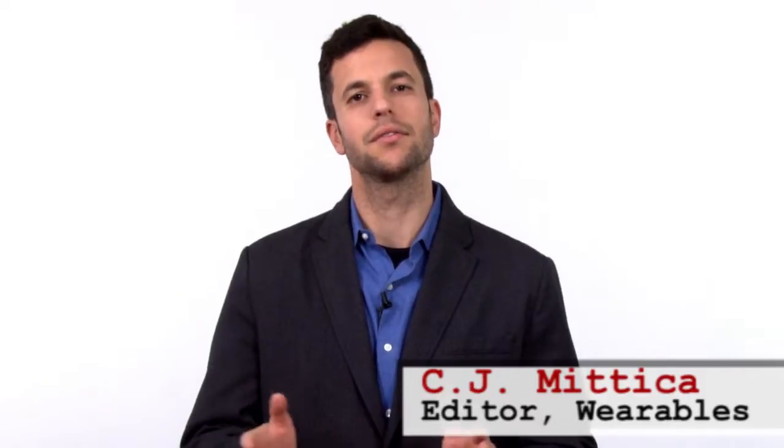Hi, I'm CJ Mitica, editor of Wearables Magazine, and welcome back to Wearables Trend Alert. Now, what if you told your customer that you could get them two items for the price of one? Would they be interested? Of course they would.